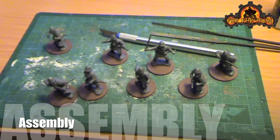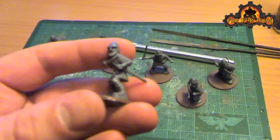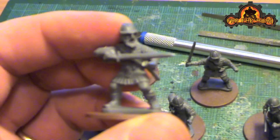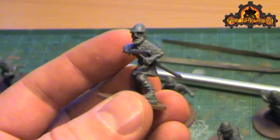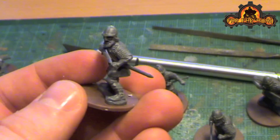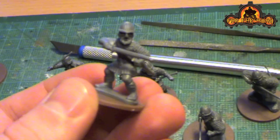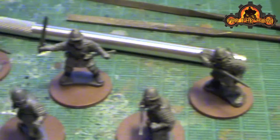Here are some of those Vikings assembled, and they assemble up really nicely. As you can see, I've put them on circular bases - they have quite nice detail. There are additional pieces on the sprue I haven't put on yet; I haven't put on the shields, as the shields will get in the way when I'm painting them. I'll probably mount the shields on separate sticks to paint them. I think they came out quite nicely.